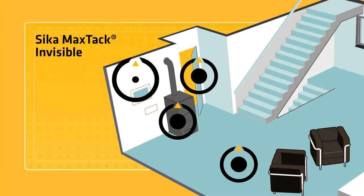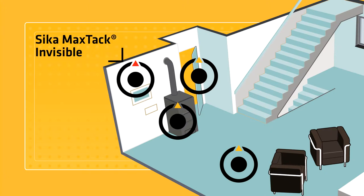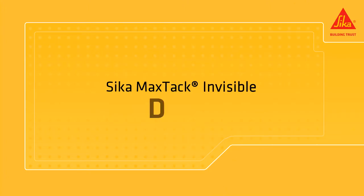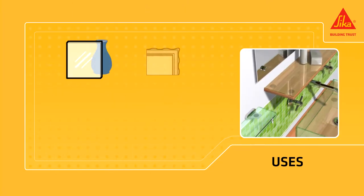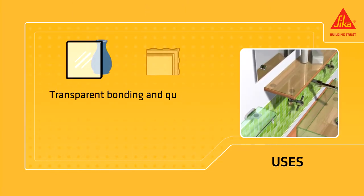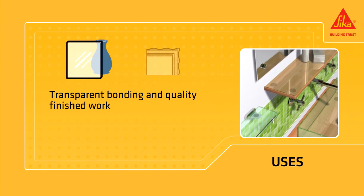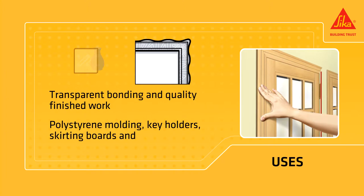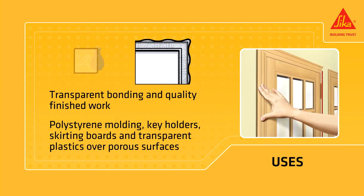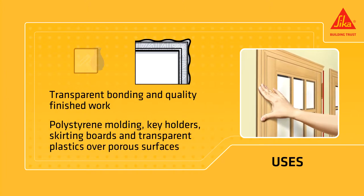Seca MaxTac Invisible is a water-based adhesive with high initial tack for universal interior bonding. It's a perfect solution when a transparent bonding line is needed or quality of the finished work is important. It's suitable for bonding decorative parts, polystyrene moldings, key holders, skirting boards and transparent plastics over porous surfaces.